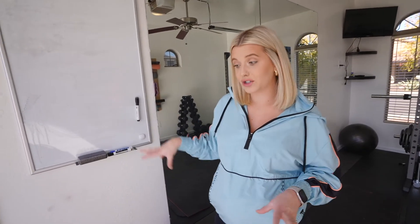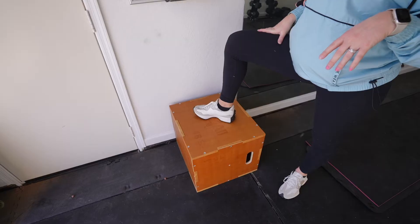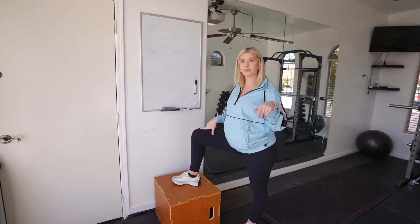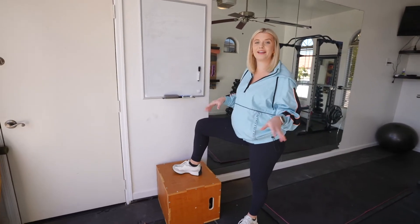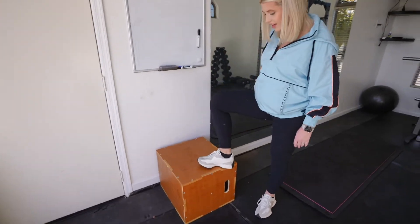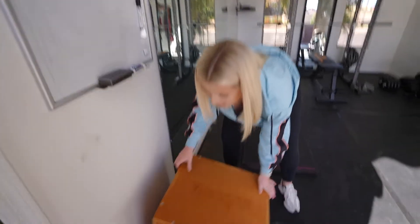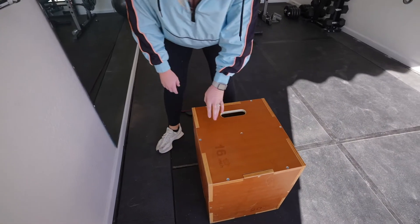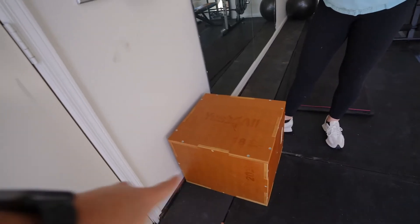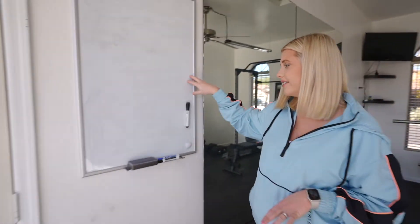The last piece of equipment is this nice step-up jump box. Before I was pregnant I did jump box exercises on it — it's very sturdy even though it's not super heavy. It's 18 inches on one side, 16 on another, and 22 on the third, so you can turn it different ways and have three different heights. And then we have our whiteboard where I write my workouts.